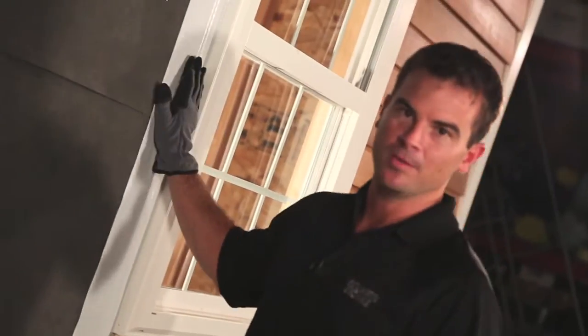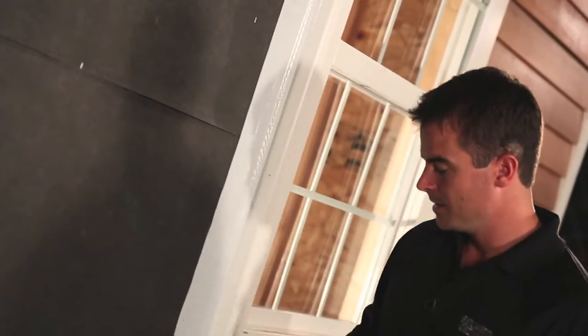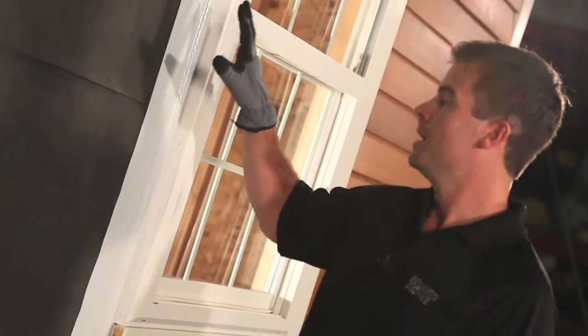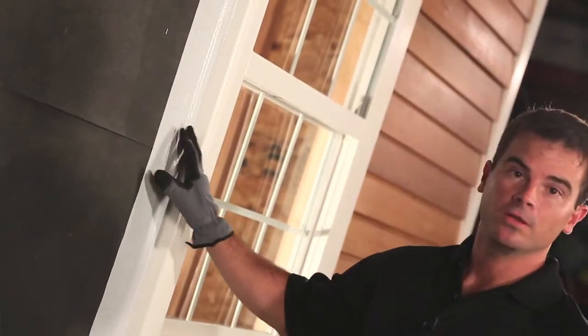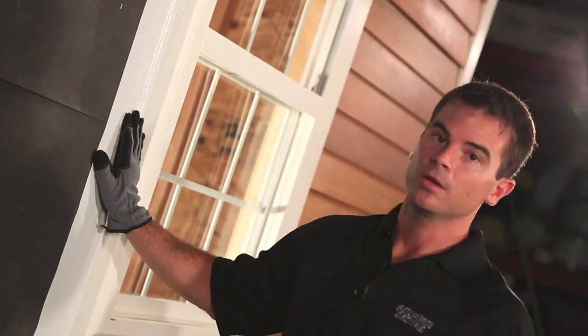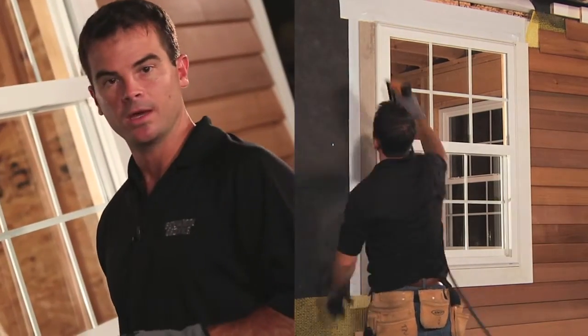When you're building with rain screen, you also want to consider how you're going to detail the trim. In this case, Home Slicker is creating a quarter-inch space — it's bumping out your siding by a quarter inch, so you want to make sure the reveal from the edge of the siding to the trim is still proper. To do that, you can either pack out the trim or plan for a thicker trim. If you're going to pack out your trim, you just need to plan for material that's a quarter inch thick.